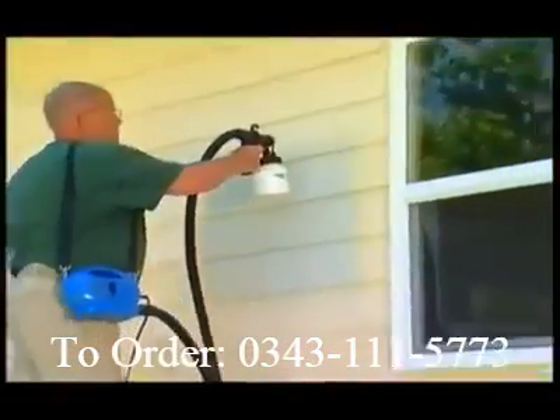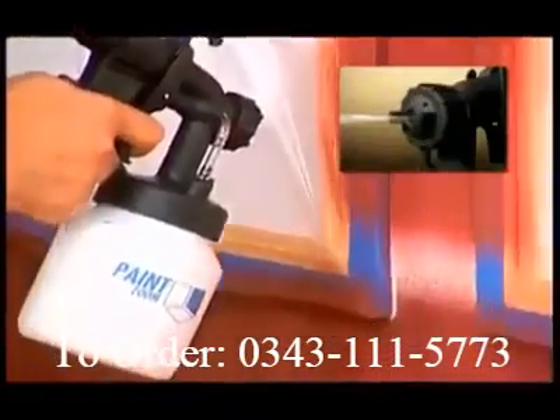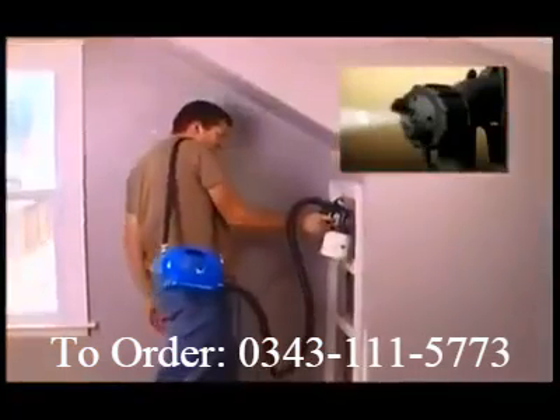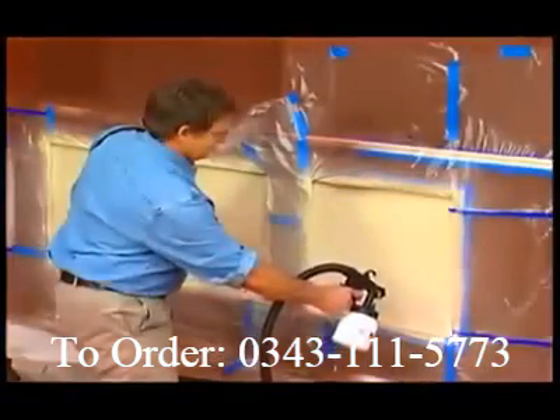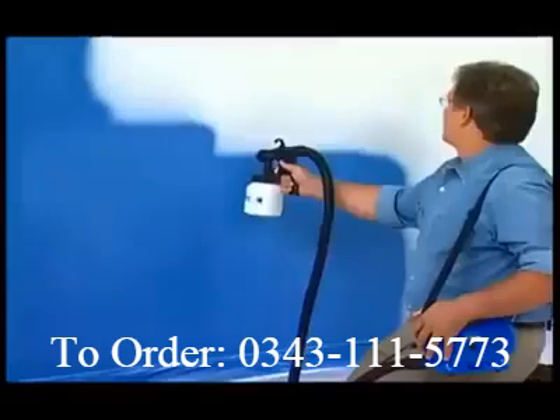Just pull the trigger, and the PaintZoom delivers the perfect amount of paint to any surface. You can dial in the coverage you want for vertical or horizontal painting. There's even a pinpoint setting to get you into the tightest spaces and places rollers and brushes can't reach. The PaintZoom does the hard work for you, painting in just minutes all of those surfaces that would take you hours with a brush and roller.